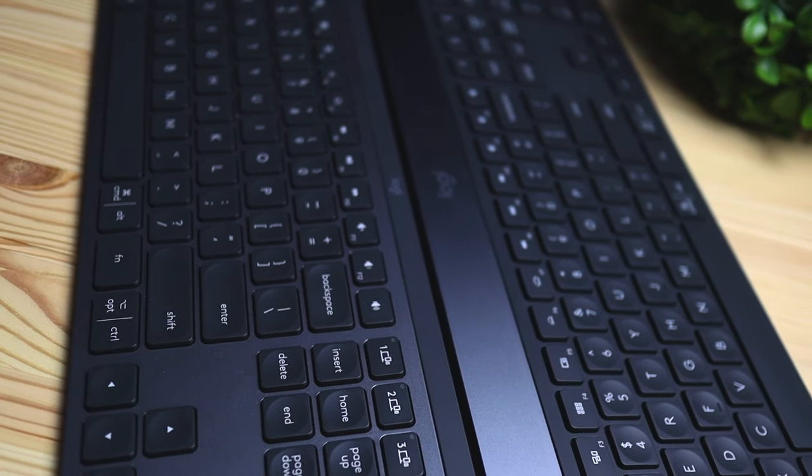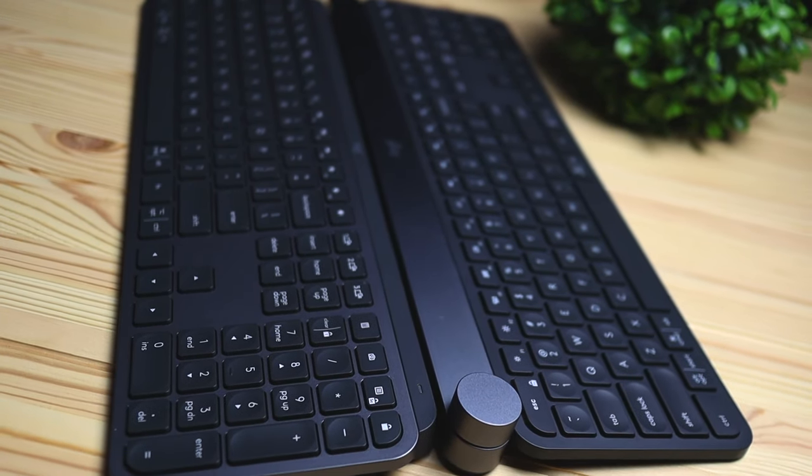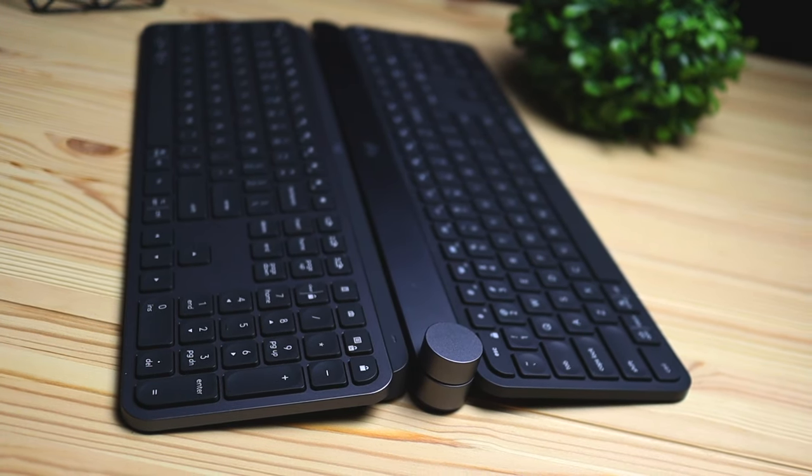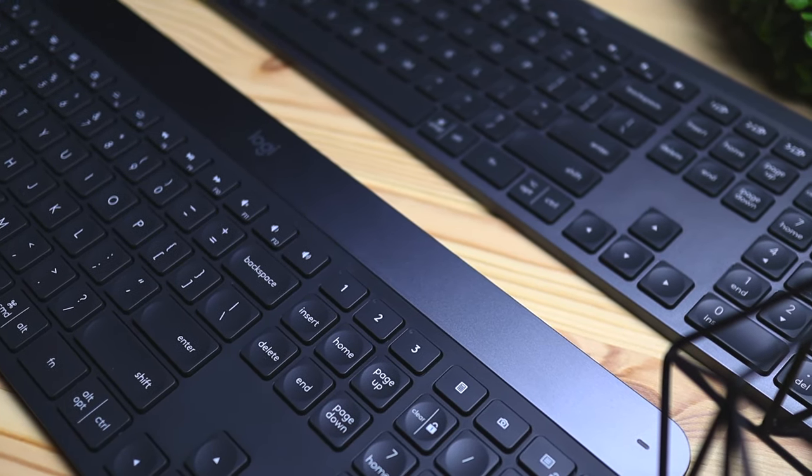Now for the differences. Starting with build quality: the MX Keys keyboard body is made of aluminum, which looks great and feels better in your hands. The Logitech Craft keyboard body is made of durable plastic — it still feels good, but I personally prefer the feel of the MX Keys. Interestingly, the Logitech Craft has a metal aluminum top bar while the MX Keys has a plastic top bar. So the two keyboards are essentially swapped — both in color scheme and in material type.